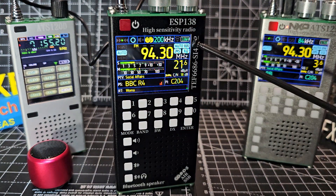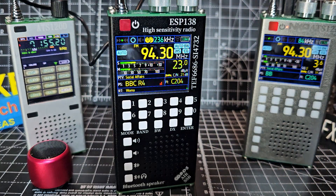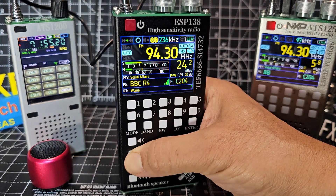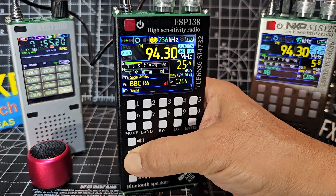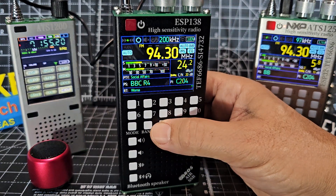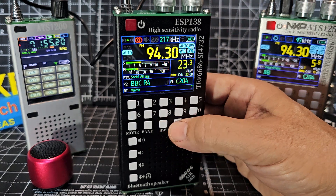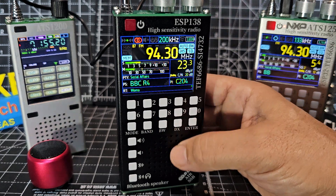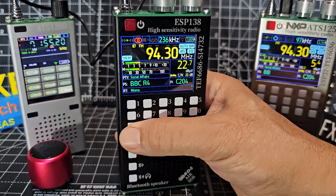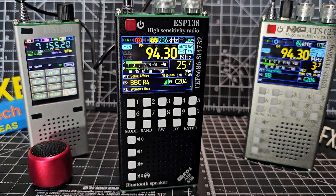RDS is beautiful on it, and then of course there's a signal meter. You've got a bandwidth button there, and if you just press the bandwidth button, watch the top as it changes. The DX button is for saving memories.